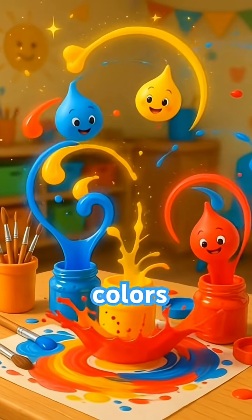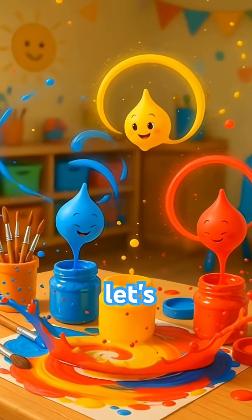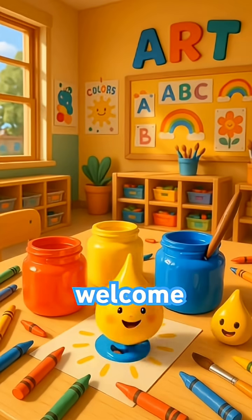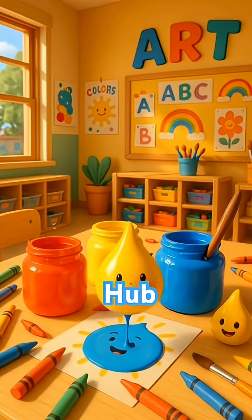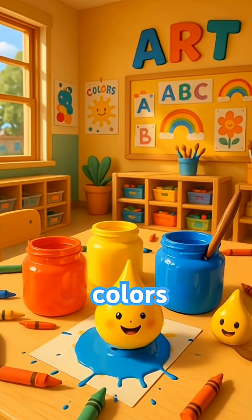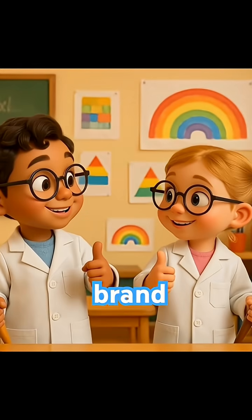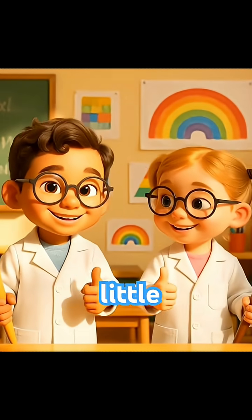What happens when we mix colours together? Let's find out and make colour magic! Welcome to Happy Learner Hub. Today we're mixing colours using paints or water with food colouring. Get ready to make brand new colours. Let's go, little scientists.